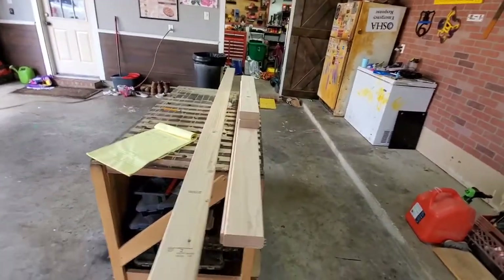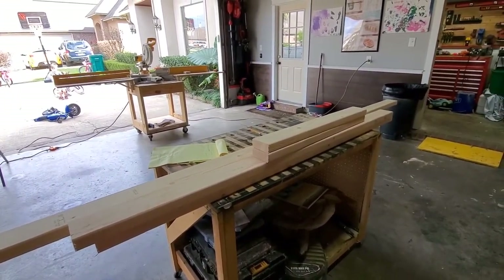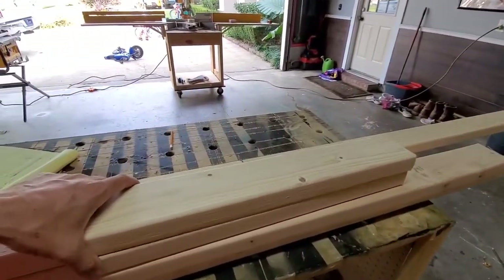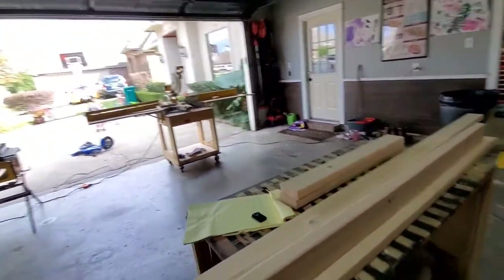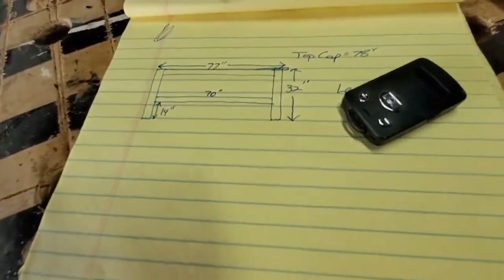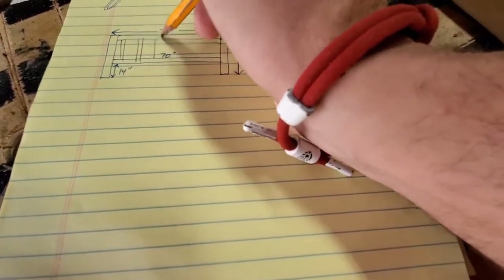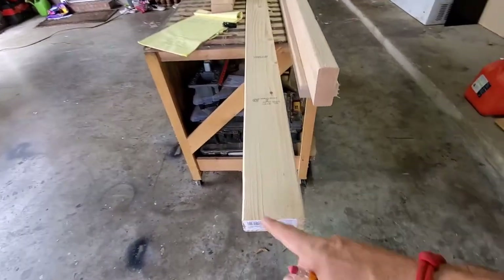We got the two cross supports cut and the legs are cut. Now we've got to do a little bit of fancy cutting. Here's kind of what we're doing — it's a very generic picture, but it's going to have slits with boards spaced out correctly. To do that we're going to use a 2x4 and rip it down into probably quarter-inch thick strips.